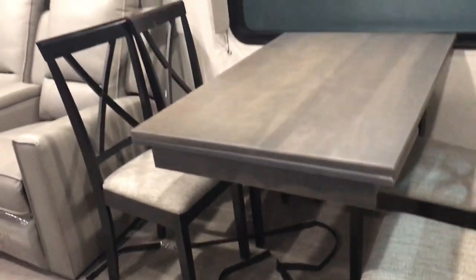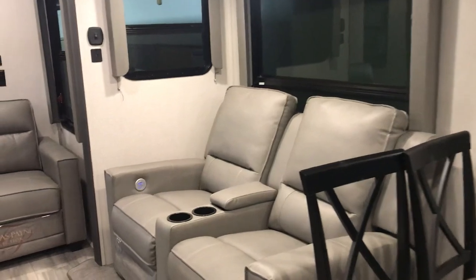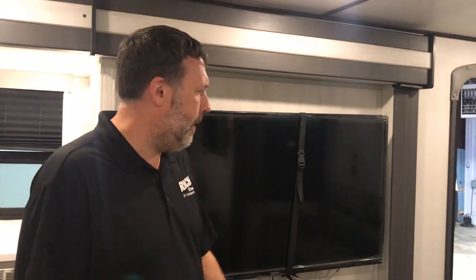You've got a table and chairs with the big slide out. You've got theater seating right across from the TV, which is always a good thing to have. And if you have anyone else that comes in that might need somewhere to sleep overnight, you can pull this couch out — so you definitely can sleep a couple extras.